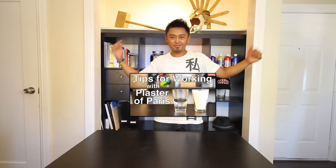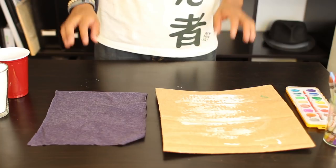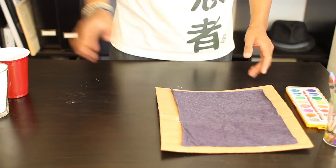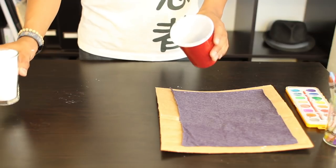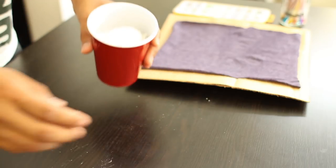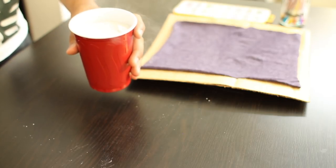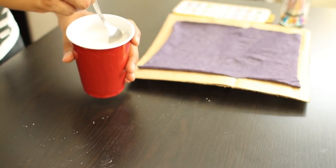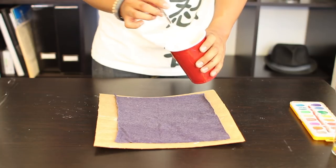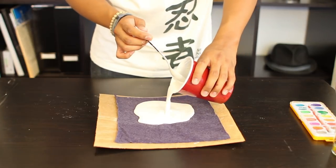Once you've watched this video, your project will continue in three, two, one. First, take your fabric or your burlap and place it in the center of your cardboard. Take your mixing cup and pour your plaster into the mixing cup. Slowly pour your water into the plaster and start mixing. Mix your plaster until it's smooth and there are no more lumps, then just pour it over your fabric to create your plaster surface.